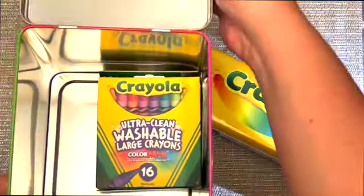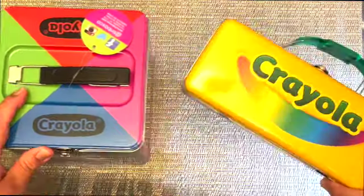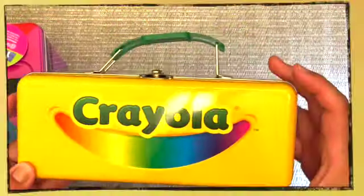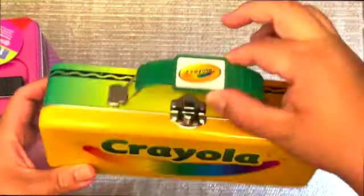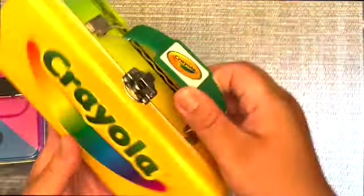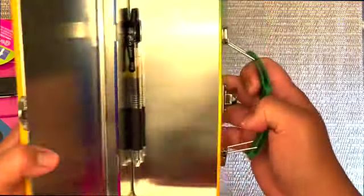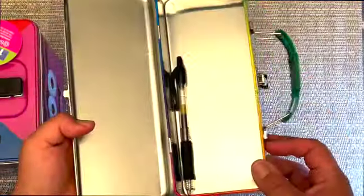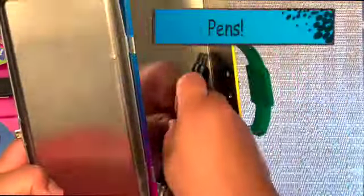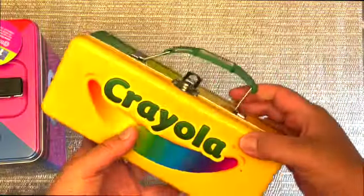I also have another box here, also purchased from Amazon for $6.99. This also has a handle for easy carrying and a lock to secure the supplies inside. I have a pen in here, but you can tell there's a lot of space to carry crayons, markers, and pens.